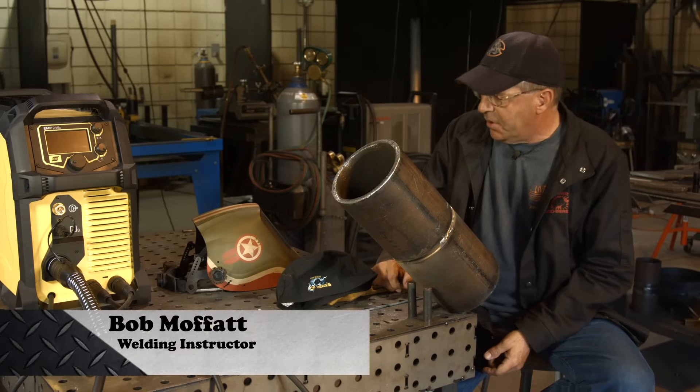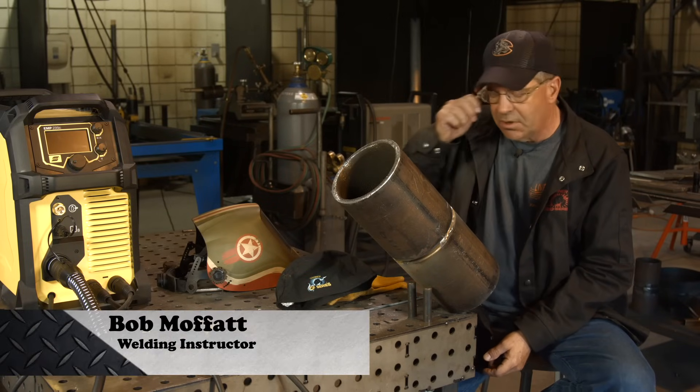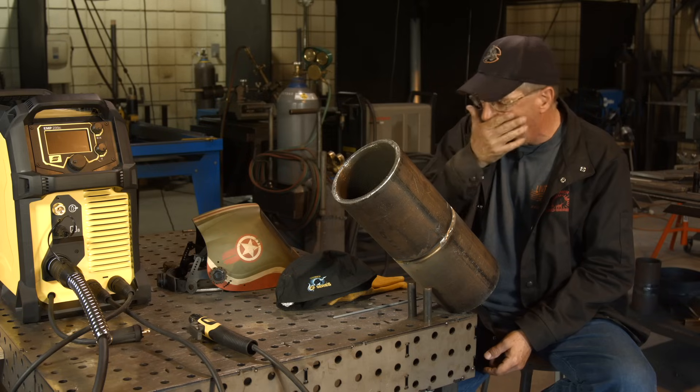Welcome to Weld.com. I'm playing around with an ESAB 235 Rebel, going to do some stick welding procedures here.